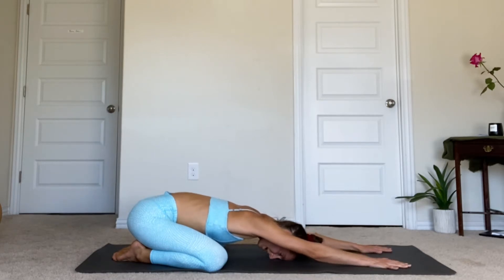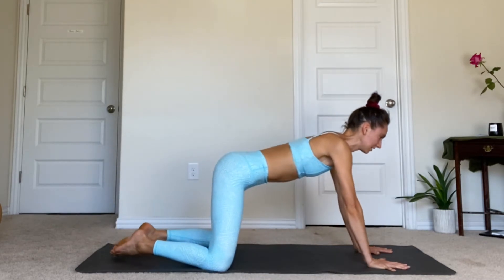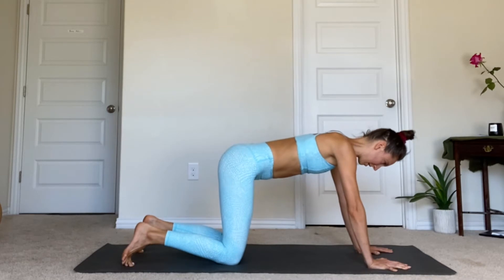One more time — big inhale. Maybe this time you expand the belly between the inner thighs, expand the low back like a balloon. When you're ready to exhale, gently engage the abdominal muscles, draw the belly button in towards the spine. Then push the palms down and draw yourself up to a tabletop position. You can reposition your knees so that they're underneath the hips.